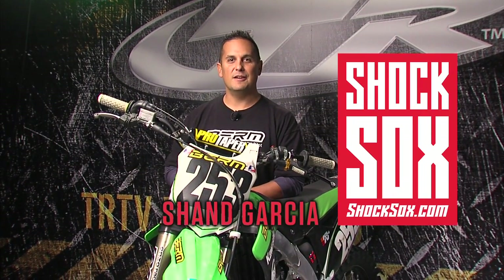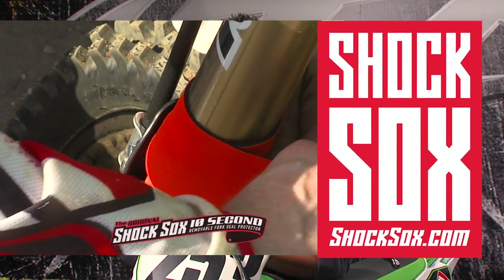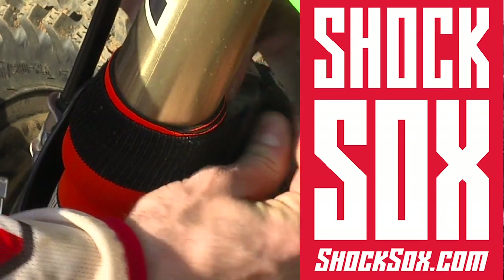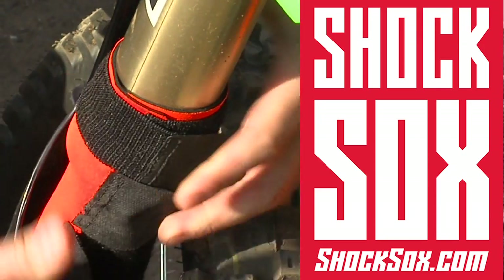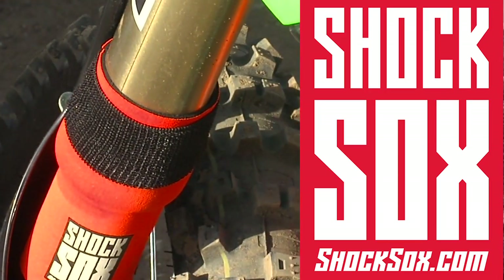Hi, I'm Shan Garcia with Shock Socks, the 10-second removable fork seal protector. Appreciate you checking out Tucker Rocky TV. We're at Tucker Rocky here today to show you a demonstration of easy installation and removal of Shock Socks. Basically they're a removable fork seal protector — it takes about 10 seconds to put them on, 10 seconds to take off. They have a three-velcro tab system, easy on, easy off application.